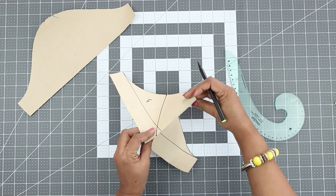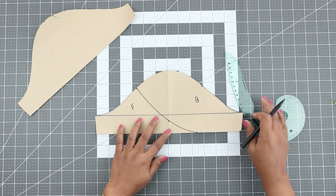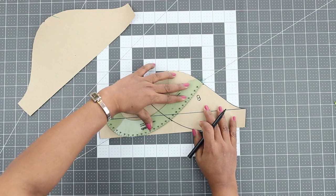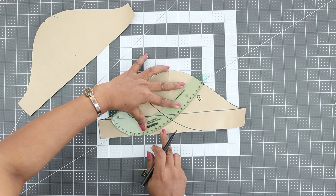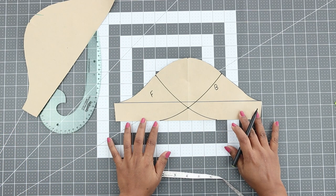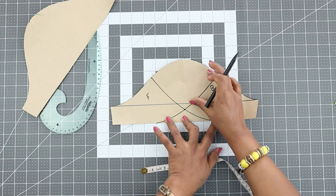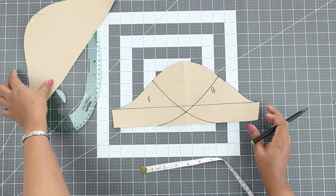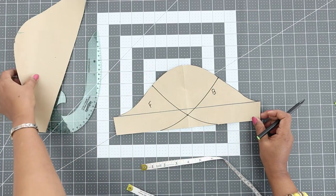This is the back and this is the front part of the sleeve. Now do the same for the front — from the 3-inch marking, connect to the intersection point and blend it to the hemline in a smooth curve. This part would be the back and this part would be the front.